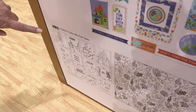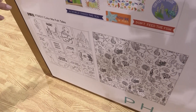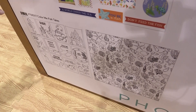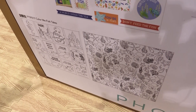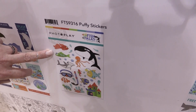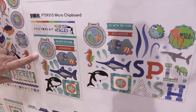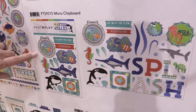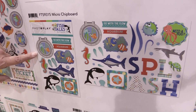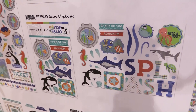Our very popular Color Me papers are great for all mediums of coloring except watercolor — perfect for Copic and pencils, which seem to be what they're most popular for. We also have foam stickers in this set, along with our micro thin chipboard, which is about as thick as a credit card and perfect for planner girls, pocket scrapbookers, and cards. You get a lot of dimension with a little bit of profile.